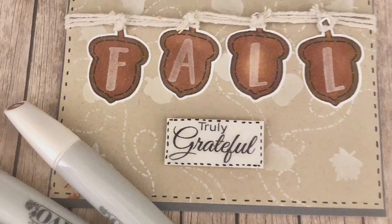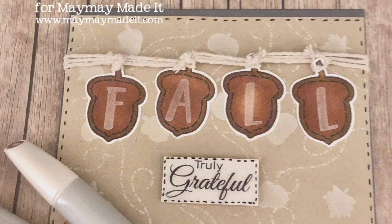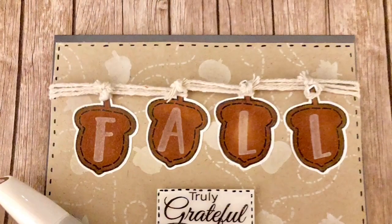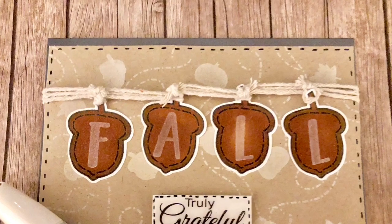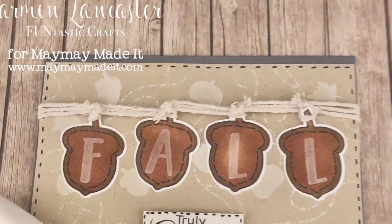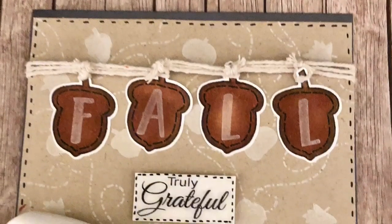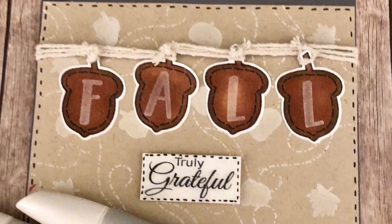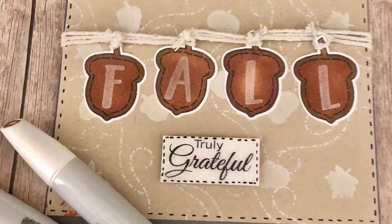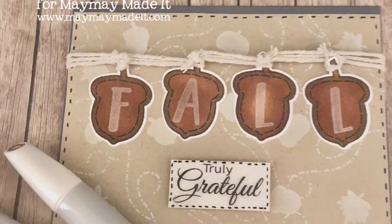So that completes the card. I hope you guys enjoyed it — I thought it was a really fun card to create, especially because the banner that says 'Fall' with the letters fitting right into those acorns was just so perfect. I hope you enjoyed this card. If you did, please make sure to thumbs up this video, and if you haven't already, please subscribe and hit that bell button so you get notified every single time I create a new video. Until next time, everybody — have a great day, bye!